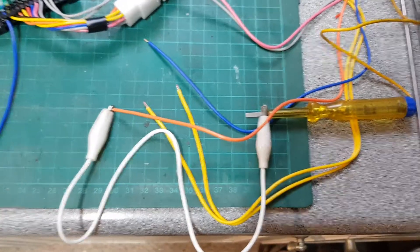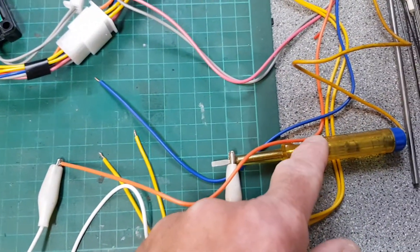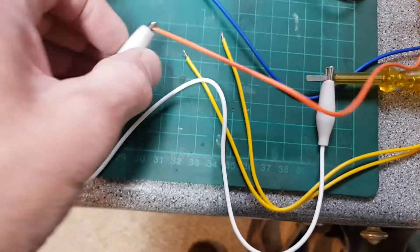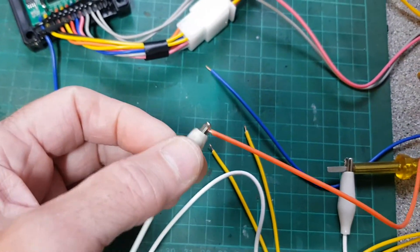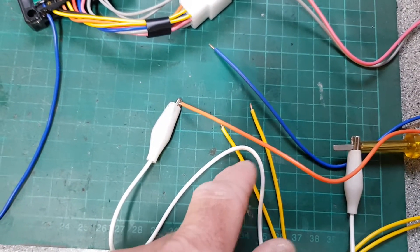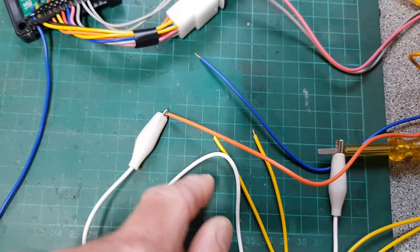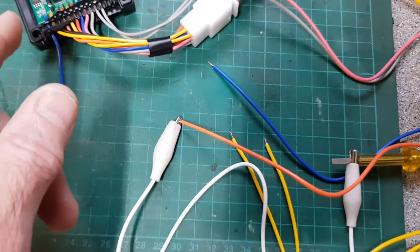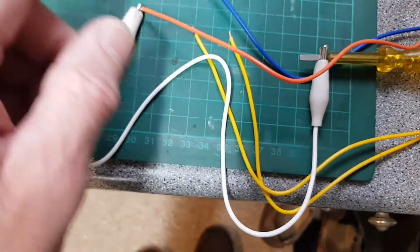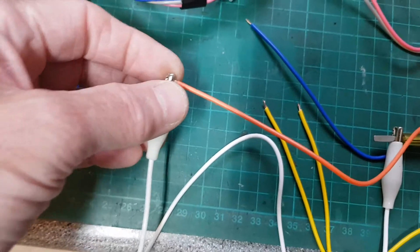I should clarify: both yellow wires are the same — one connects to one indicator side, the other connects to the other side of the car, motorcycle, or whatever you're connecting to. They both do exactly the same thing. Now the orange cable — this is the ACC cable.